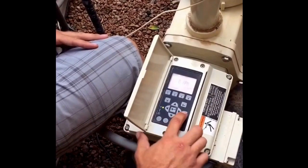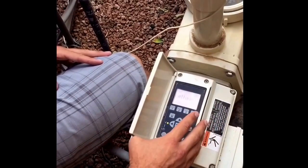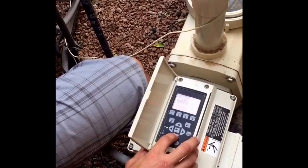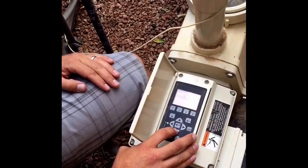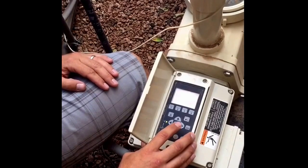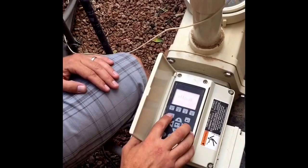Next, we want to press the menu button to go into our programs. From the menu button you can press the down arrow to choose your different selections. You have settings, speeds, external controller, features, priming, antifreeze, and then back to settings. To get into a particular setting you press the select button.